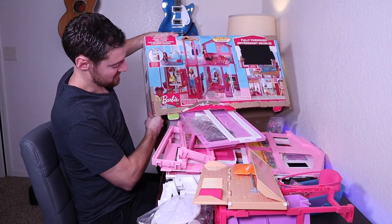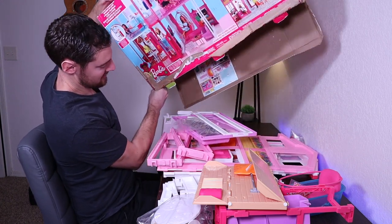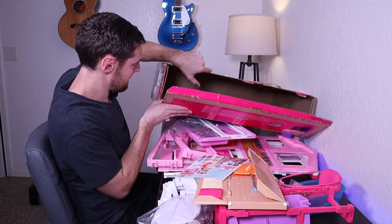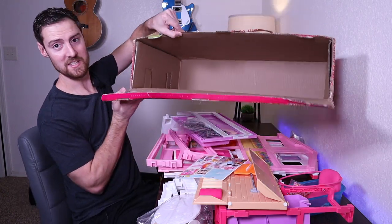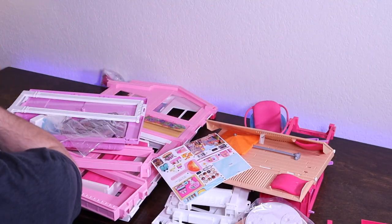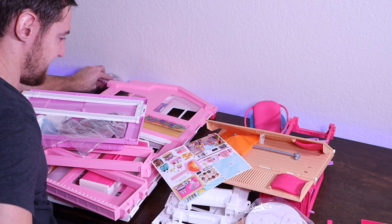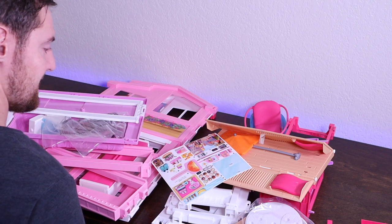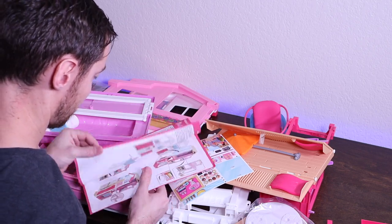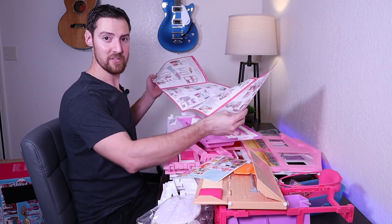We go from building a playground to building a dollhouse. I don't know if you guys can see that or not — I've got the other camera up there but I can't really see exactly what it's doing, but our box is empty. This is a lot of stuff. All right, here's our instruction manual, I think. All right guys, hope you're ready. This might be a long video.